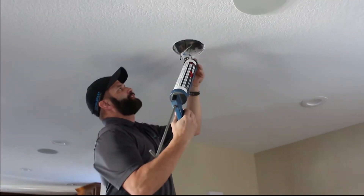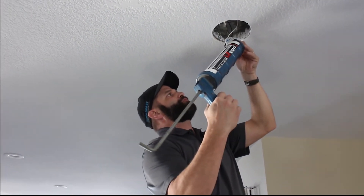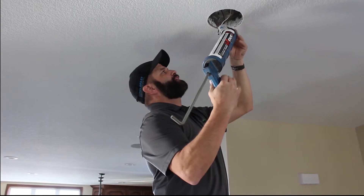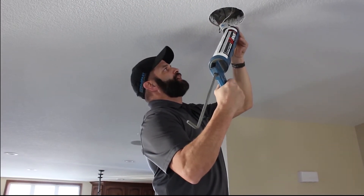We have 19 can lights in this particular home, so when it comes down to it, we're really trying to knock that blower door number down. I'm as curious as anyone to see how many CFM we can eliminate just by sealing these can lights.